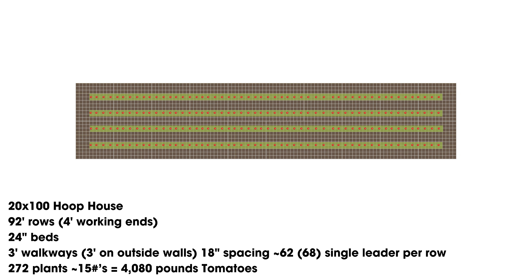Now I want to back down to what most Bootstrap Farmer customers are looking at — we sell 20-foot kits way more than 30-foot kits. So for a 20-foot by 100-foot hoop house, still 92-foot rows and 24-inch beds, but it has to be a 3-foot walkway for this spacing. That's four rows at 68 plants per row, giving us 272 plants. At an average of 15 pounds per plant, that gives us 4,000 pounds.